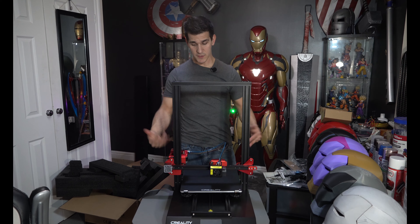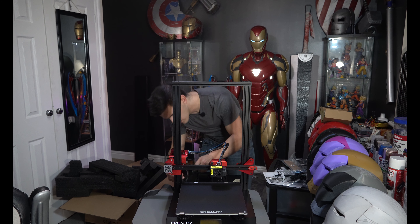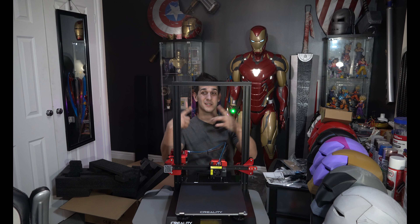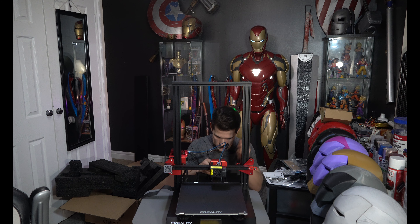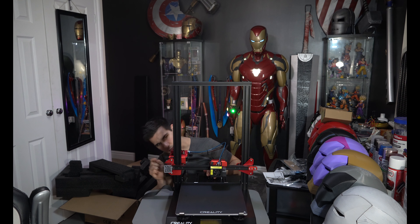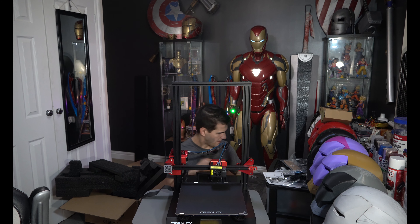The two screws are tight. We can go ahead and plug in our Z motors. Let's go plug these in — that should be pretty simple. Now I'm going to go around the printer and make sure everything's actually tight and plugged in. Our Y stops are plugged in, our Z's are plugged in, our E is plugged in, our extruder feels good. I'm going to take you guys around the printer to look closer at a lot of stuff to see what it looks like.